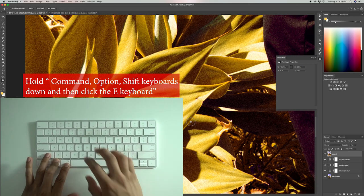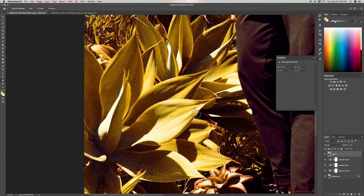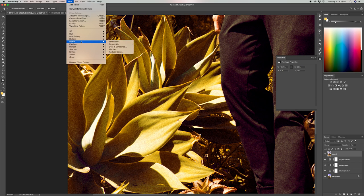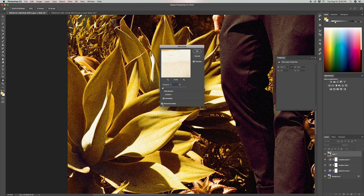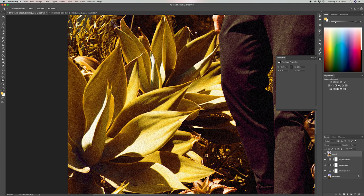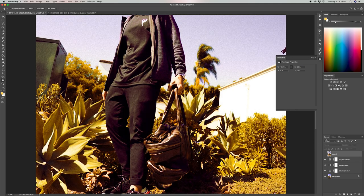Now we're adding more grain for that film look. Hold Command+Option+Shift and click E to create a new merged layer of all the adjustments you just made. Then go to Filter > Noise > Add Noise. Make sure Gaussian is selected and the Monochromatic checkbox is checked, then set the amount to 7%. Press OK. As you zoom in, you can see it added a lot more grain, which helps give it that film look.